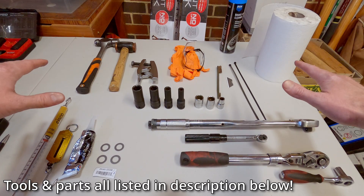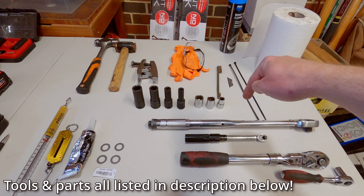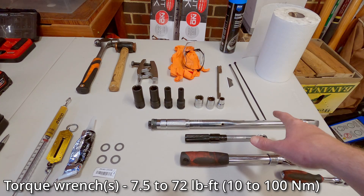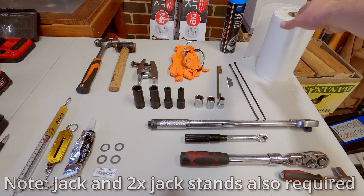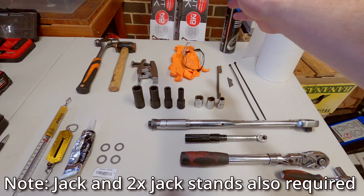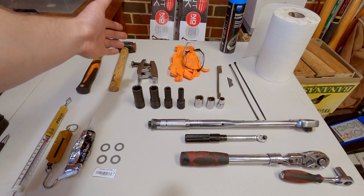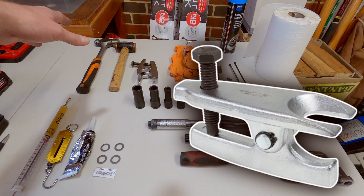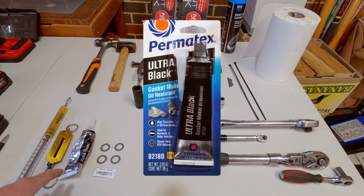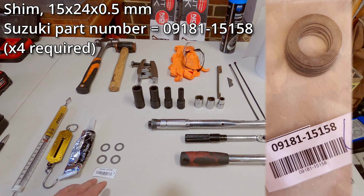I'll quickly run through all the tools and parts we need. I've got a metric socket set with 10, 12, 17 and 19 millimeter sockets and a couple of torque wrenches. For cleaning up parts I've got paper towel, brake and parts cleaner, a small wire brush, a razor blade, and a couple of 300mm cable ties. I've got nitrile gloves and safety glasses for protection. Over here we've got a ball joint separator tool for the tie rod and relay rod ends, or alternatively a brass or copper hammer and a regular hammer. I've also got a spring tension gauge to measure the starting force on the knuckle bearings — alternatively you can use a fish scale good for about 5 kilos or 50 newtons. Then some RTV silicone — Permatex Ultra Black — and lastly up to four of the Suzuki 0.5 millimeter shims.